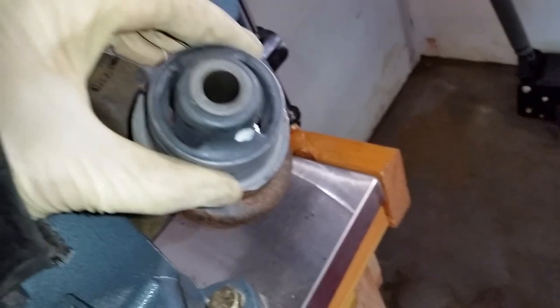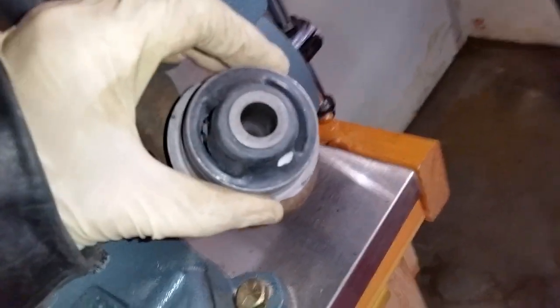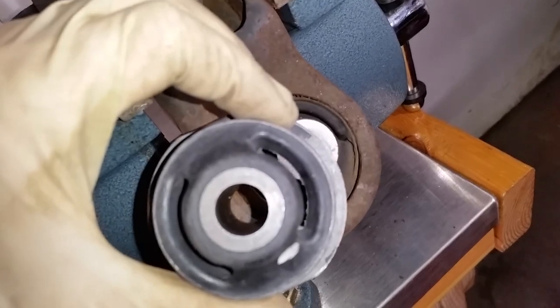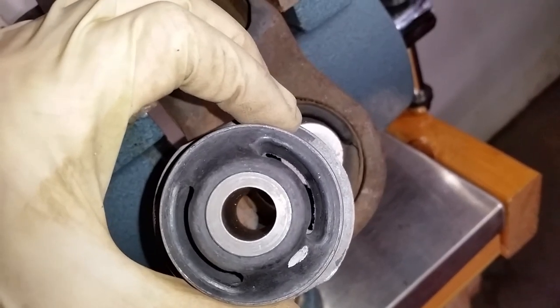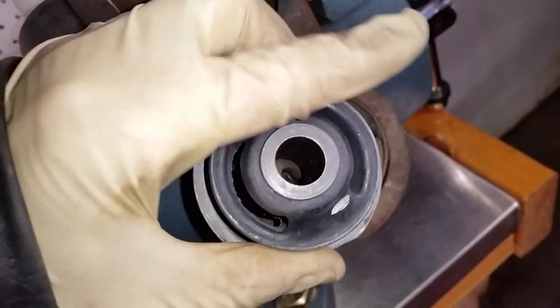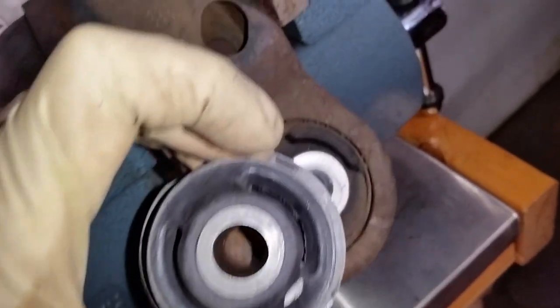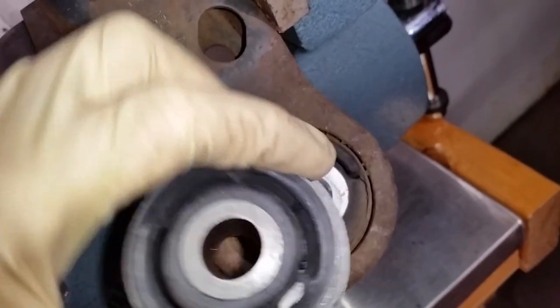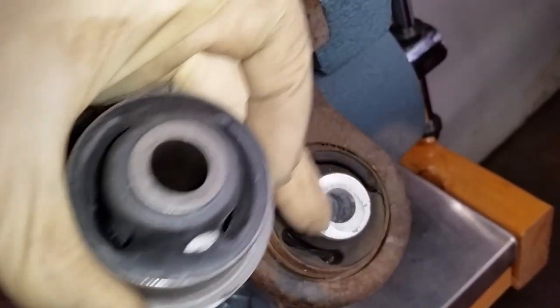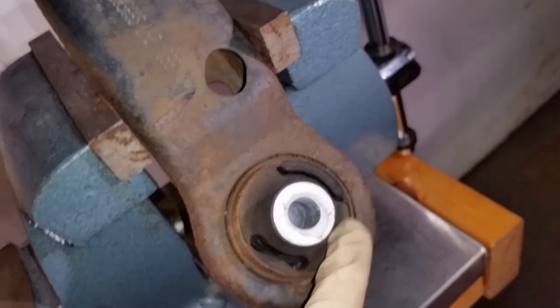Now if you look at this bushing that's already installed, from the factory they installed it wrong. The open slots should be this way. As you can see where they pointed theirs — that's why this bushing cracked all along there, because this bushing moves back and forth. So it cracked right there.